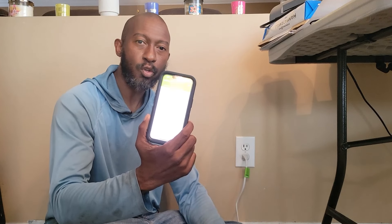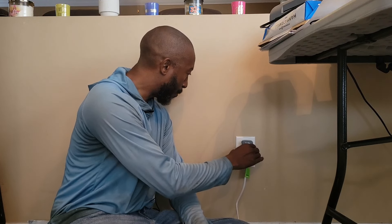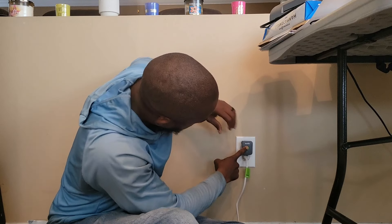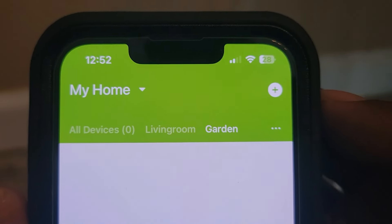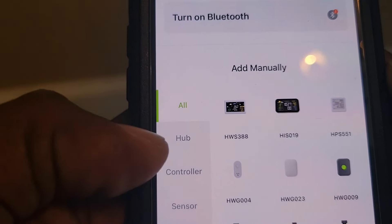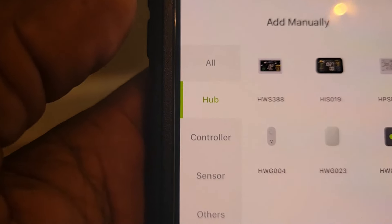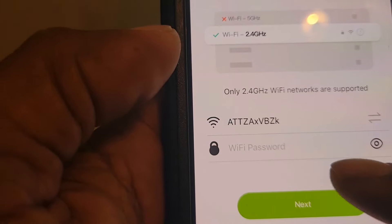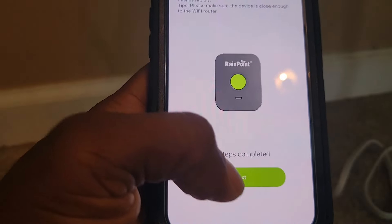All right, so now I have the app on my phone. What I have to do now is put the smart hub near my router. I'm going to plug it in and let it load for about 10 seconds before I press the button. Now I'm going to hold the button for a couple of seconds until the light comes on. The light is still blinking — now I can go to the next step to link everything together. On my phone I'll hit the plus sign, look for the hub, press it, select the HWG009, and put in my Wi-Fi password. Now it says all steps are completed, so I hit next.